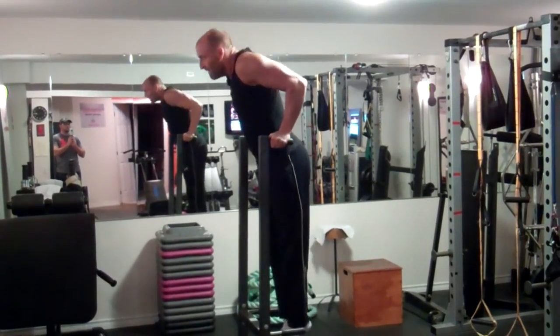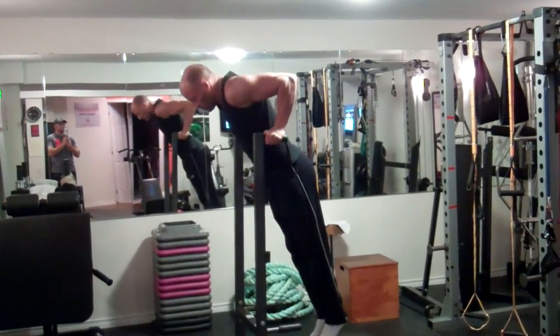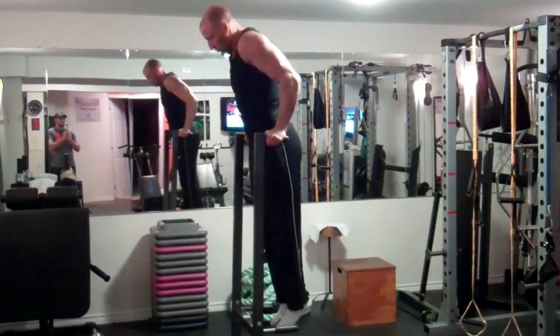Here's another example where I'm performing bodyweight dips to complete fatigue, and then dropping immediately to push-ups, and again performing as many repetitions as possible of that exercise.